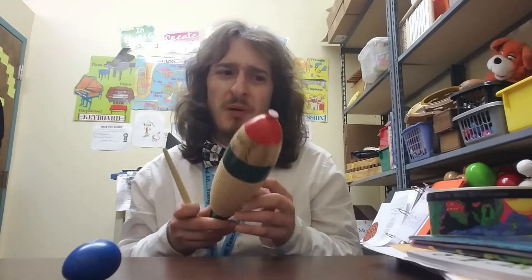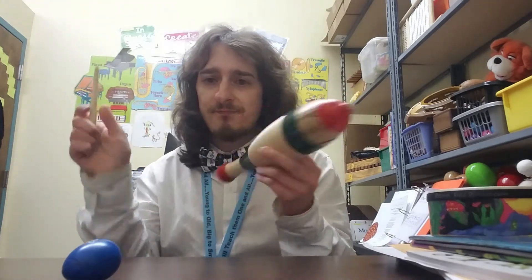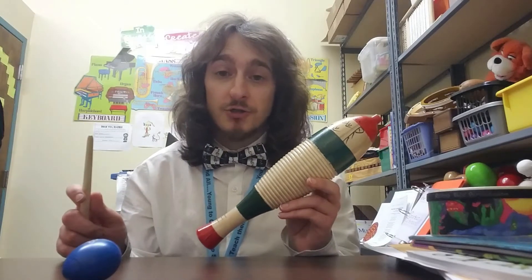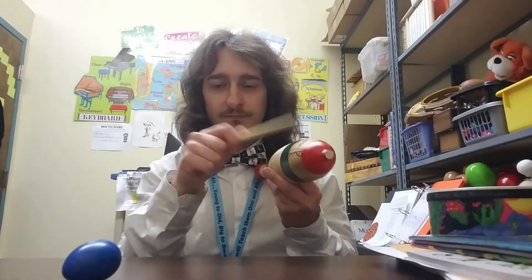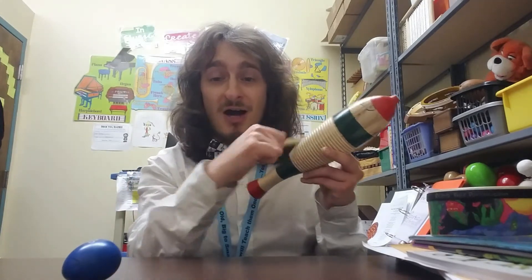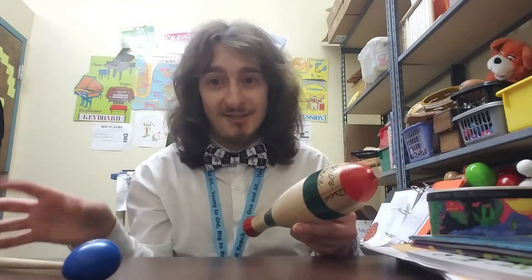Now for the next part — part two will be your scraper part. You can use anything that's bumpy or makes some kind of scraper sound. This part goes like this: Dream on drummer girl, dream on drummer girl. Let's try that together — one, two, ready, go. Dream on drummer girl, dream on drummer girl. Ta ta ti ti ta. You got it, very good.